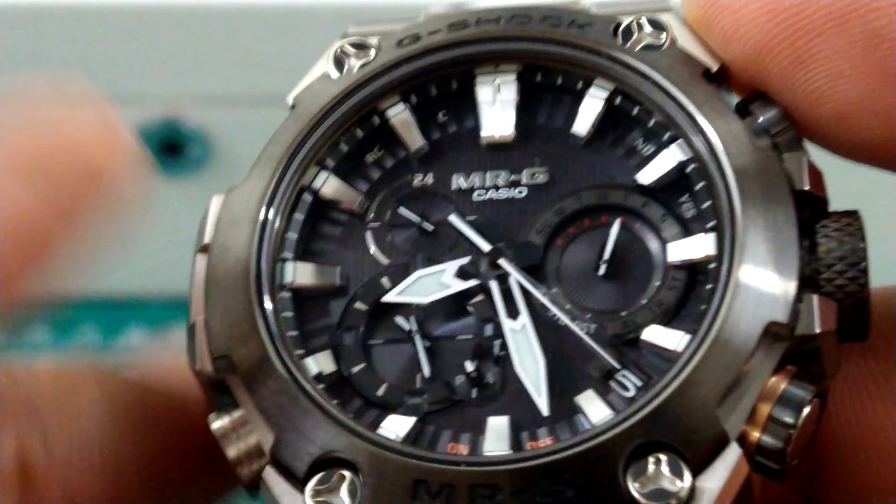You can set the time zones up on your phone — it's pretty simple and straightforward. If not, you can adjust things manually with this extra large signed Mr. G crown. The corresponding buttons look like they screw in and out, but they don't — that's just the design. It's pretty cool. And this space right here on these modules is just a blank space.